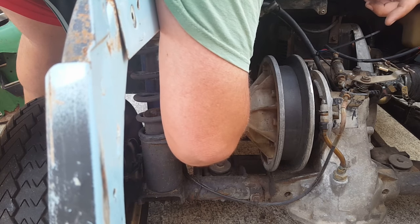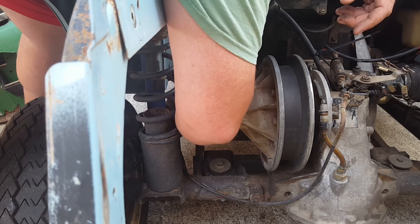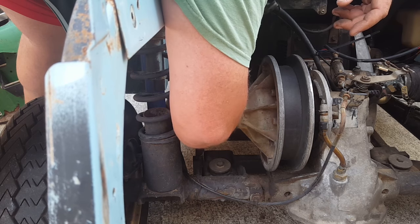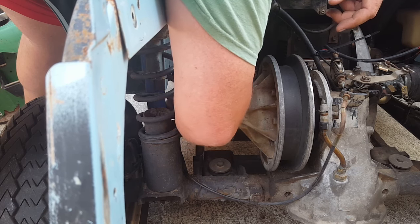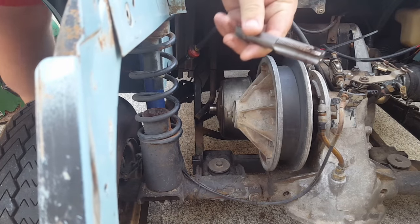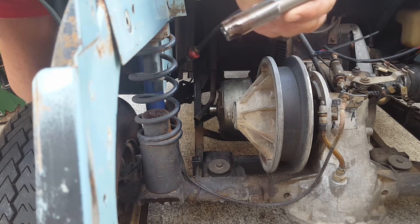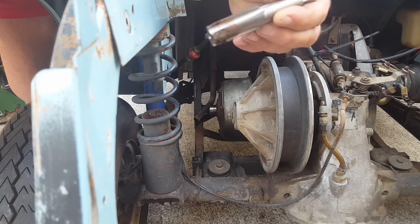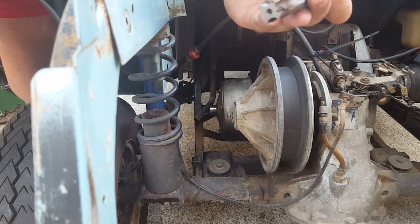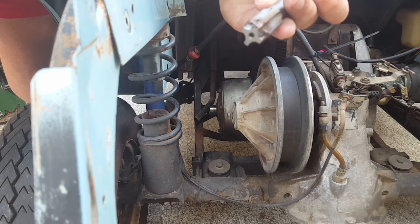I thought it would be easier to take out than put in, but it's a little tight coming out too. A few threads and then it gets tight — there we go, finally. I went in most of the way — look at all that nasty stuff that came out of there, you can see that right there on all the threads. So I think just cleaning it out like that will make it work. I went down almost all the way in, so I should have a good inch-and-a-half to press with.